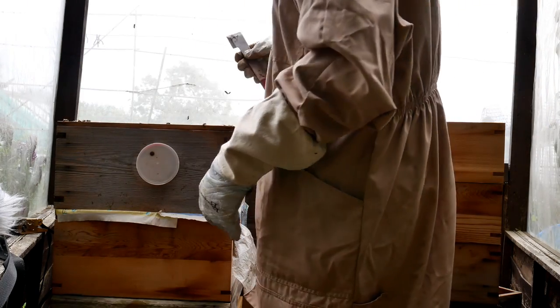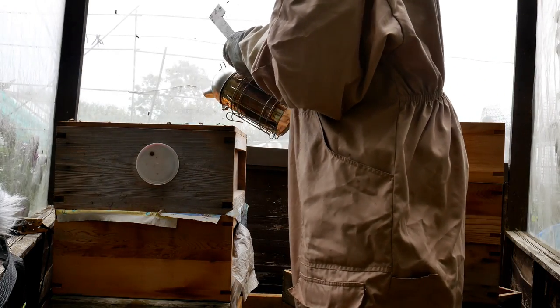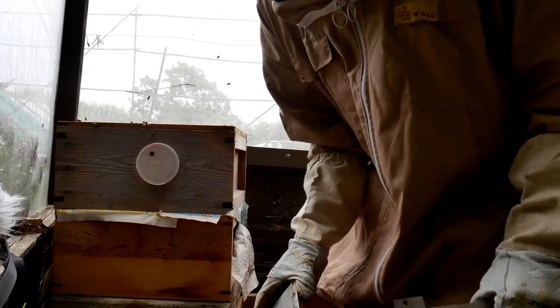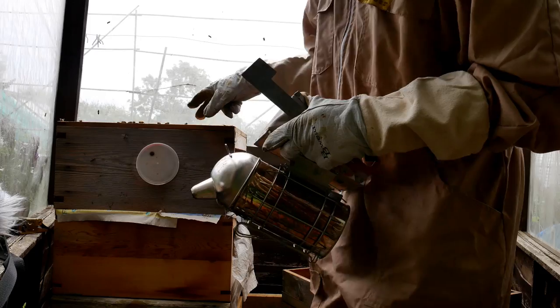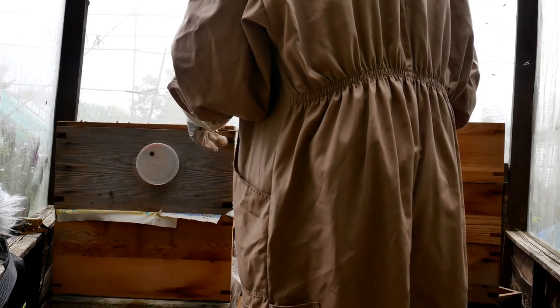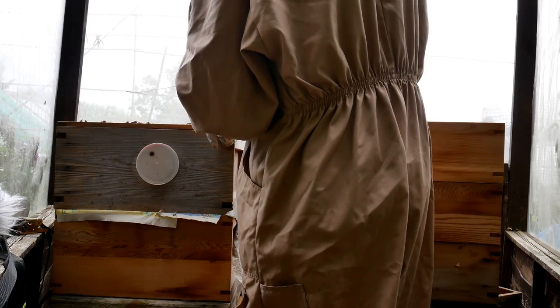Now you're in a busy area. This here is the queen excluder. What the queen excluder does — it does two things: it keeps the queen down, as she can't physically fit through the gaps in the excluder, and it also keeps the drones out of the honey storage area. It's been propolised down a little bit and some of the frames are stuck to it.